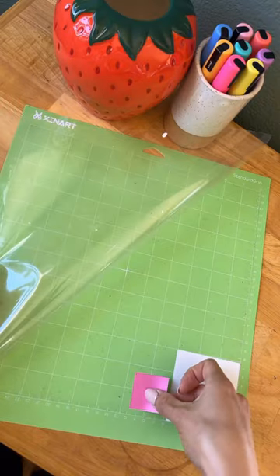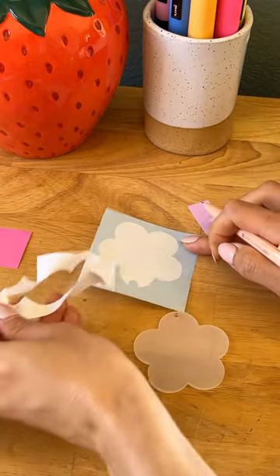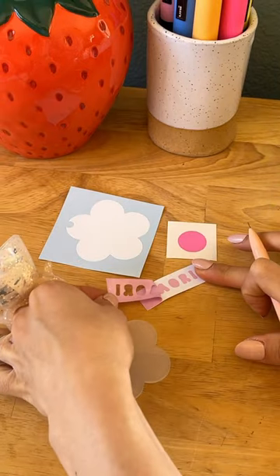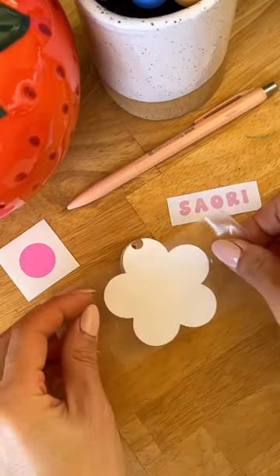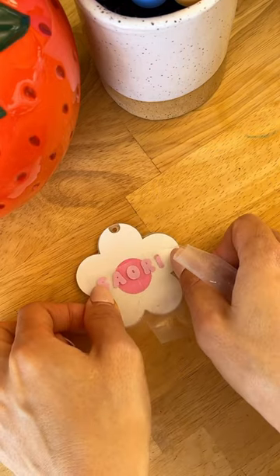Here is another episode of 'I Can Totally Make That.' I saw this adorable personalized phone grip on Pinterest and knew how to make it. You can find this SVG on our website for free, and I just cut it in the color combination that I wanted the flower to be.